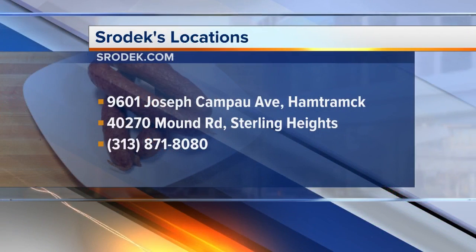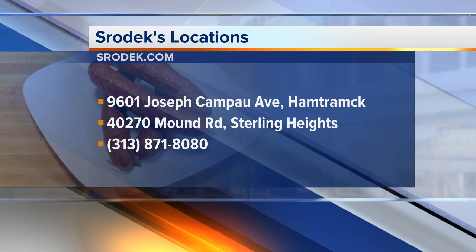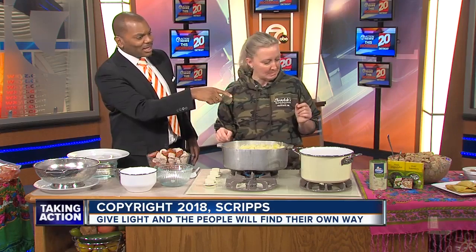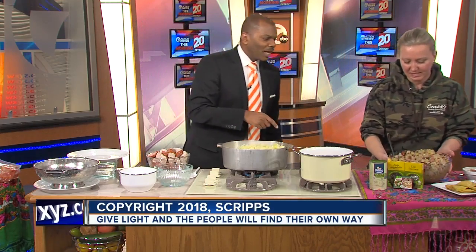Add your kraut in, and then you're going to take your five cups of rendered stock and mix that in. If folks want to find you — Schrodeck's is in Hamtramck, right on Joseph Campau and Norwalk. And that's the finish just there? It sure is. Oh, that looks good!